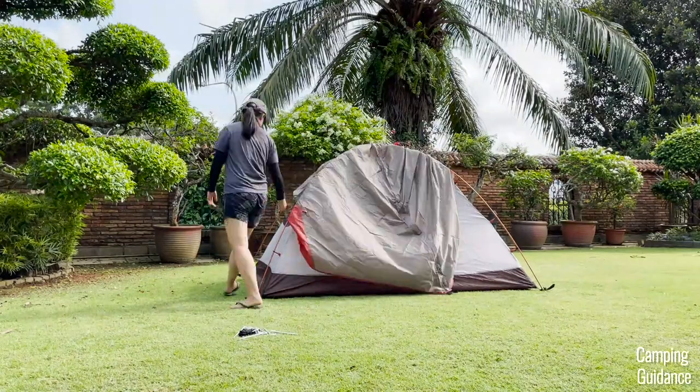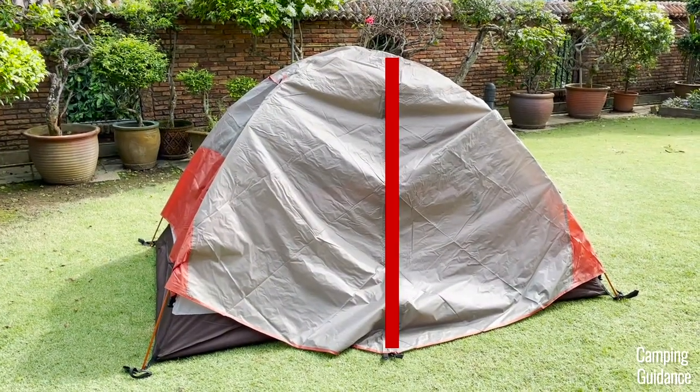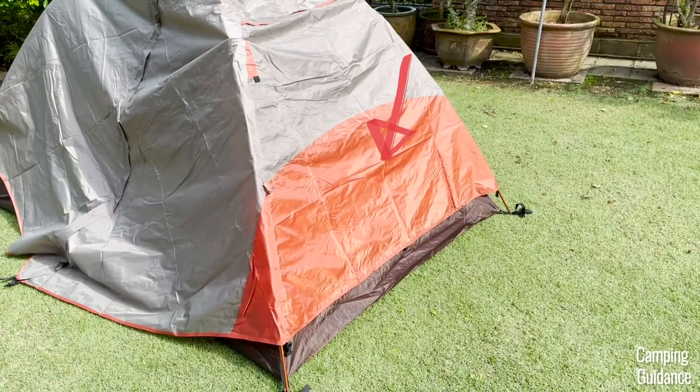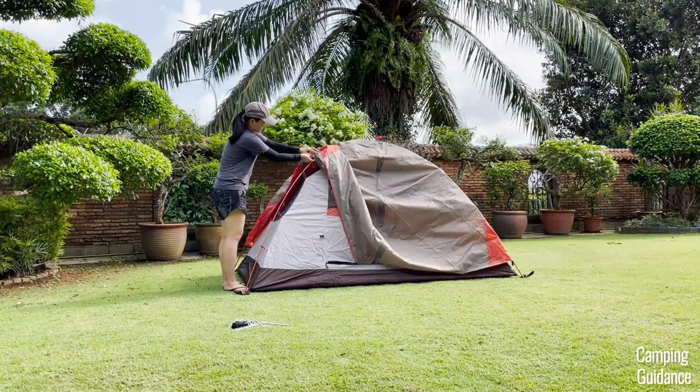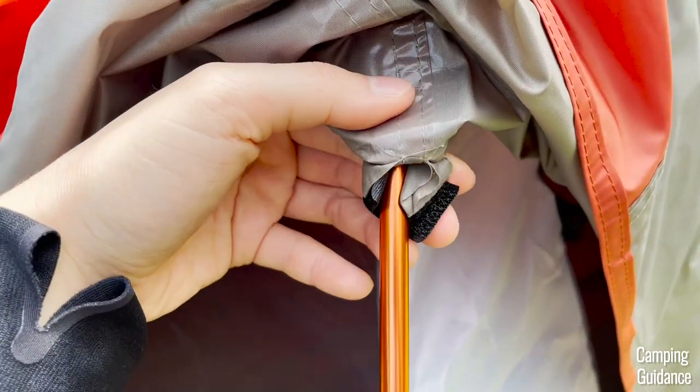After that, grab the rainfly and drape it over the tent. At the lengths of the tent, make sure the vestibule zips are aligned over the doors, and at the width there's orange color coding. Before buckling the rainfly up, lift it up first and look for the velcro strips on the underside of the rainfly to be attached to the orange poles like this.